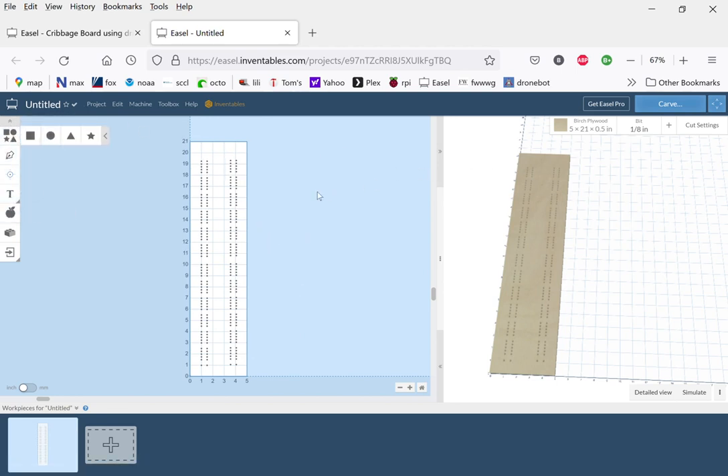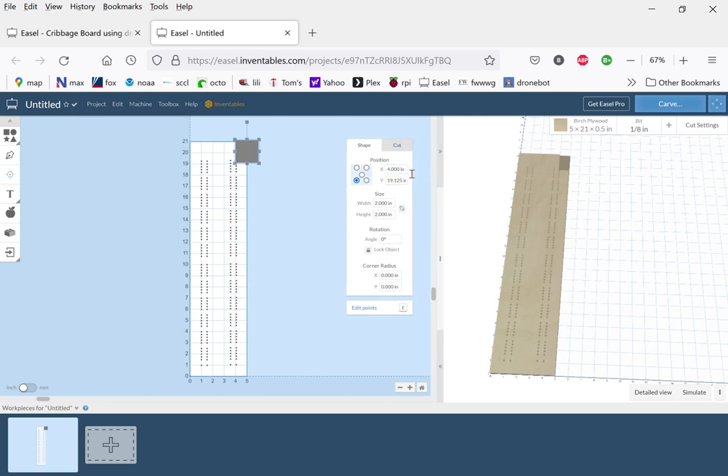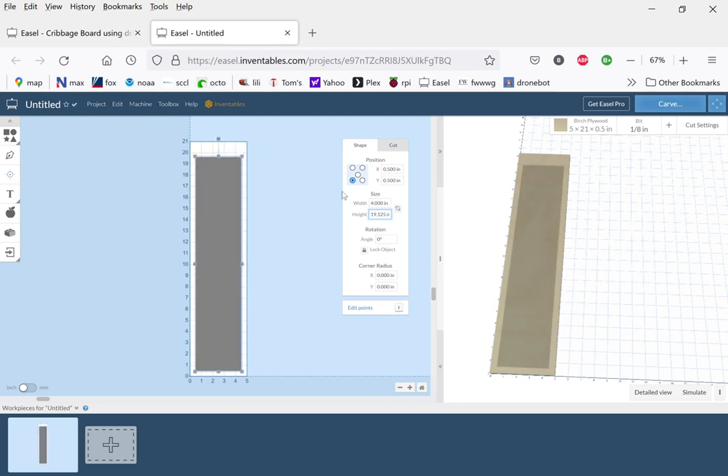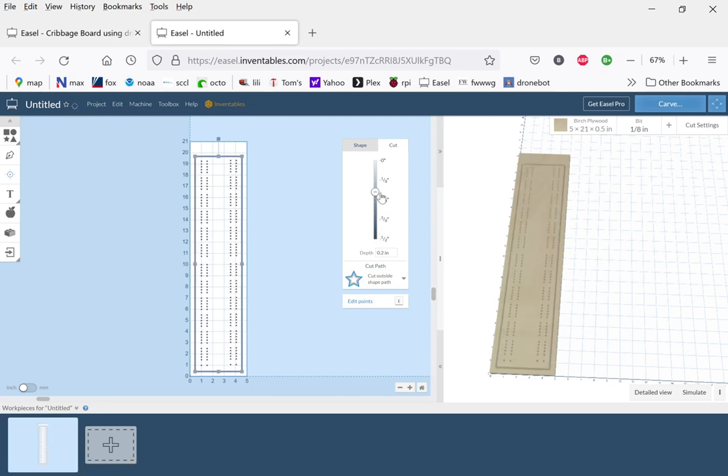The position is 0.5, 0.5 for now. Width is 4 inches and height is 19.125 inches. That outlines our area. We'll do a cut, and in this case we're going to cut outside the path because we want to make sure we capture the entire size of the board. We'll also cut right through the board, so we'll move the depth all the way down to half an inch.